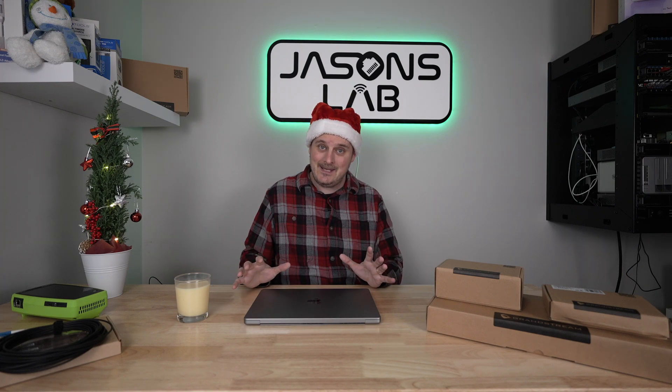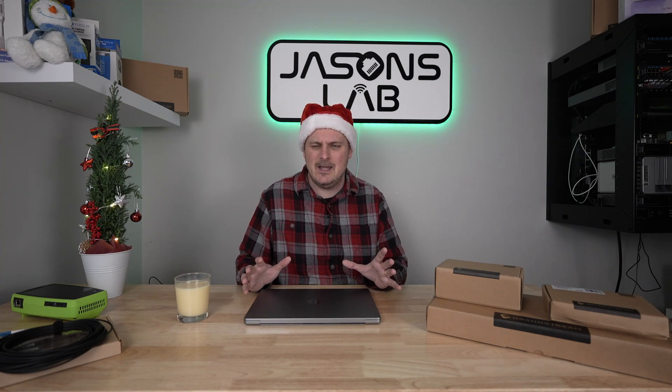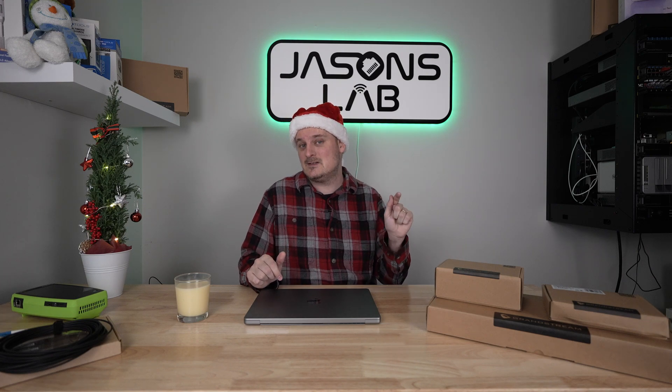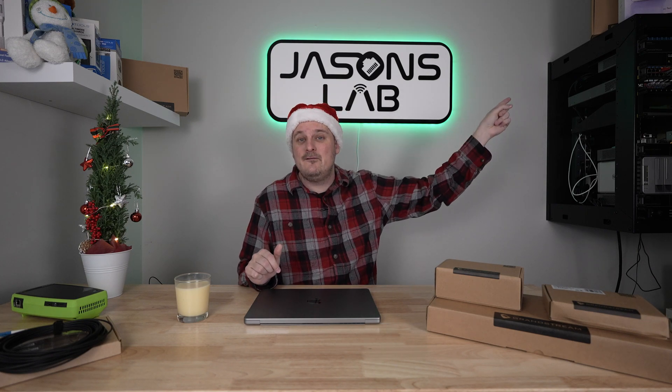Grandstream today just released a webinar saying they're coming out with Wi-Fi 7 access points and there are many models. Very excited for that because right now my favorite access point is my Wi-Fi 6E access point from them.